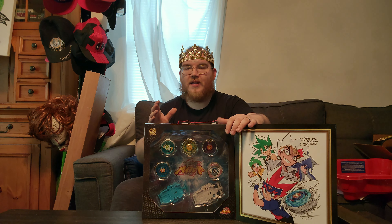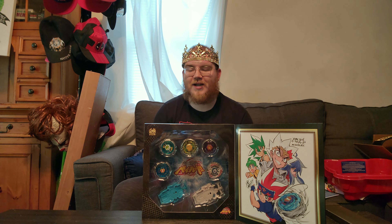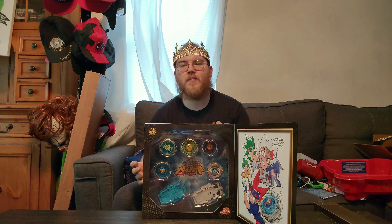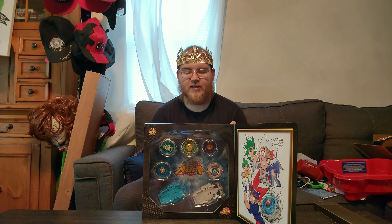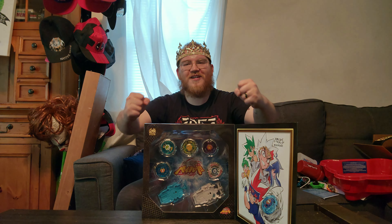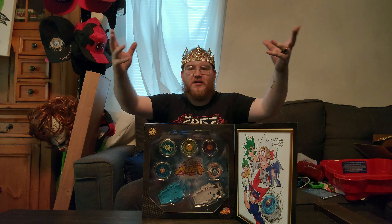Hello my little subjects, my name is King Wolfhaw and today we are looking at the Metal Fusion anniversary set of Beyblades. Before people start commenting - yes, I'm going to open this and yes they're going to get a couple battles. I don't want to battle them too much because I don't want to get them too scuffed up. Once they're ready to be retired they'll be going back in this box and up on a shelf. Takaratomy released these sets and this is such a big part of my nostalgia.